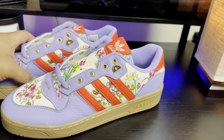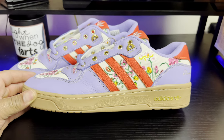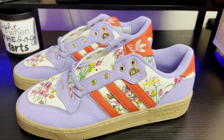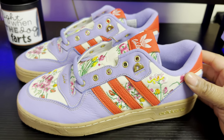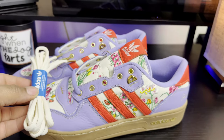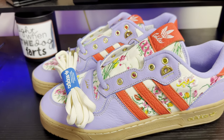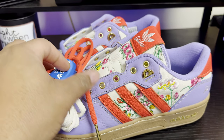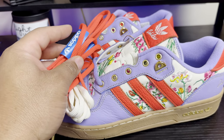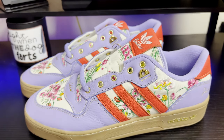Let me know how y'all feel about this Adidas Rivalry Low collaboration with Unheard Of. This shoe came in two colorways: this lavender and a turquoise green. I like this one slightly better — the fire red against the lavender contrasts really well. Also, let me know which lace option you'd go with: the lavender, the cream, or the fire red. For now I'll leave the lavender in, but I might try the red.